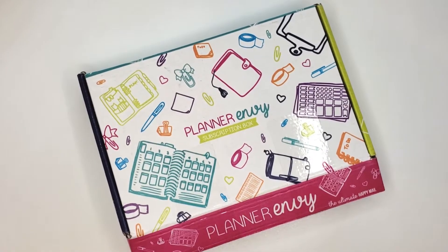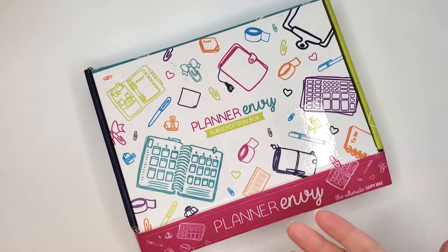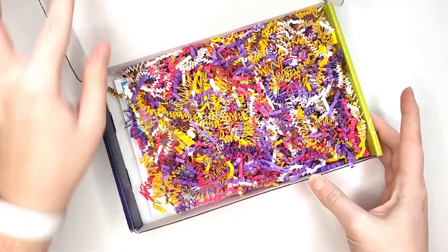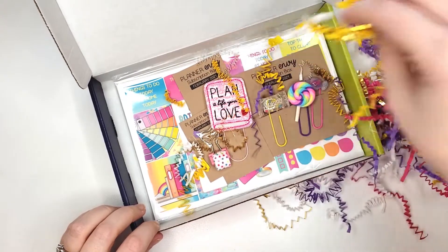Hey guys, welcome back to my channel! Today's video is a look at the February Planner Envy box. I'm really excited because I'm about to set up my ring-bound planner for 2021 and I have a ton of accessories to put in it. I got a ton of really cute stuff for winter in the January box that I'm going to be using, so stay tuned for that video. For now, let's get into February's box and see what we got!